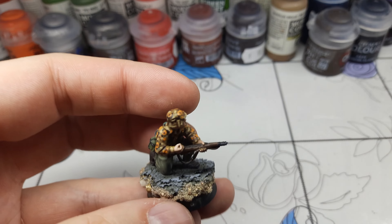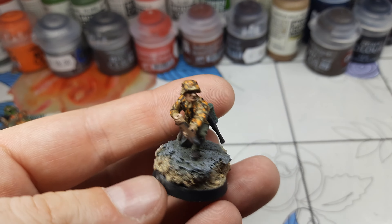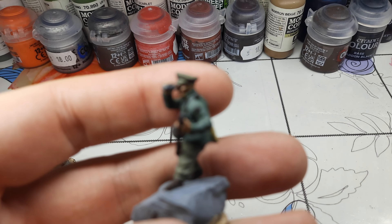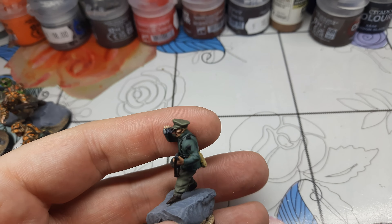This guy is shooting his STG 44, and I was trying to do the camo on his hat too — I still need to figure that out. It looks like some Vietnam-era camo right now, but from a distance it looks nice.